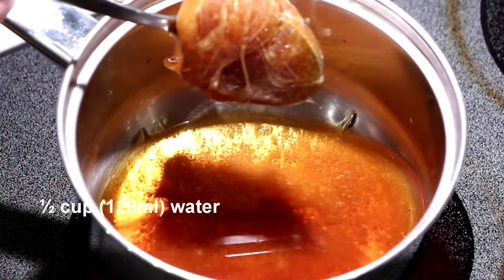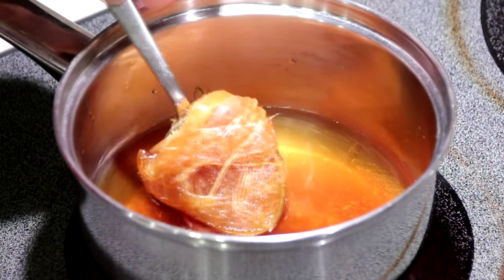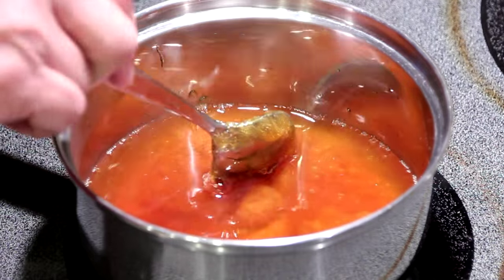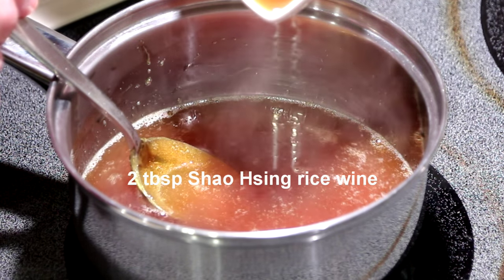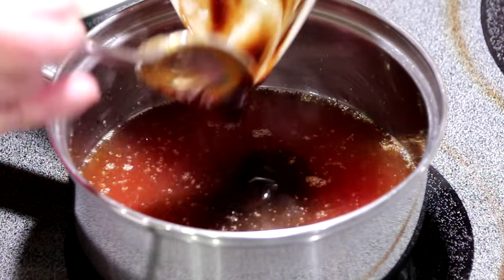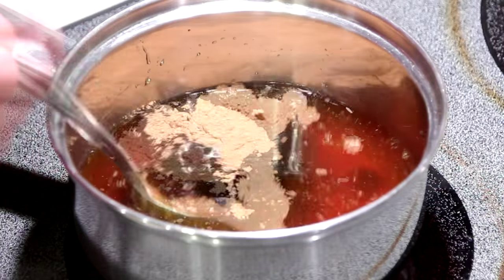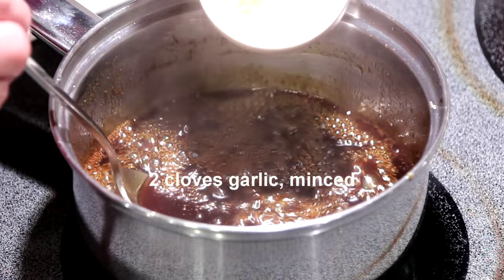In the saucepan, I have half a cup of water and about 7 ounces or 200 grams of maltose. To this, I am going to add 2 tablespoons char siu rice wine, 4 tablespoons hoisin sauce, 1 teaspoon five-spice powder, and 1 teaspoon dark soy sauce. When the marinade comes to a boil, you want to add in 2 cloves of minced garlic.